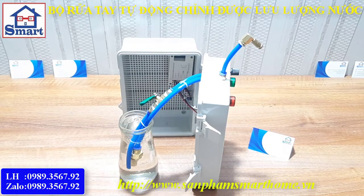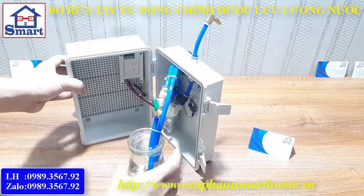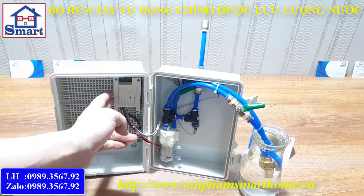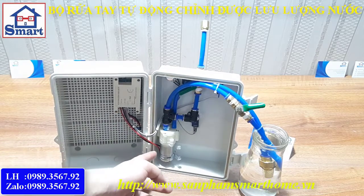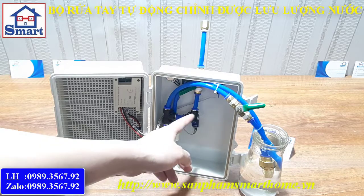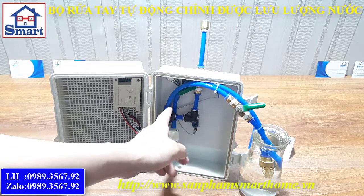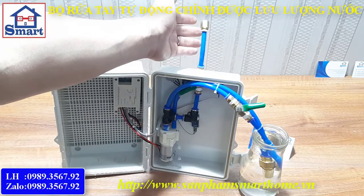Mình sẽ review cho các bạn xem bên trong. Bên trong gồm có mạch điều khiển, hoạt động ở điện áp 12V. Ở đây là máy bơm, ở đây là các cái van rồi kết nối nước hồi về, và một cái van là hút nước lên. Máy bơm sẽ hút nước, đẩy lên trên và đẩy ra ngoài.